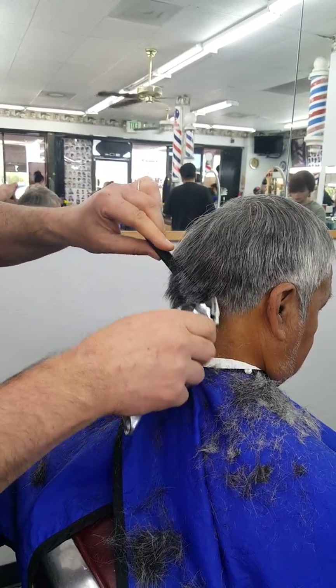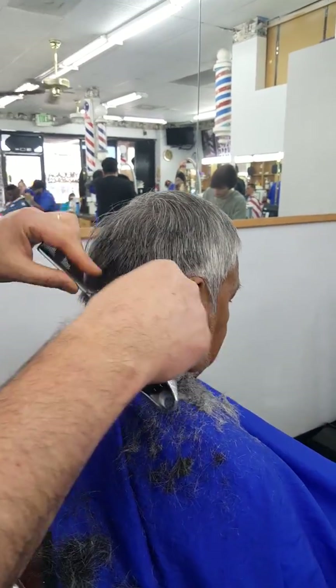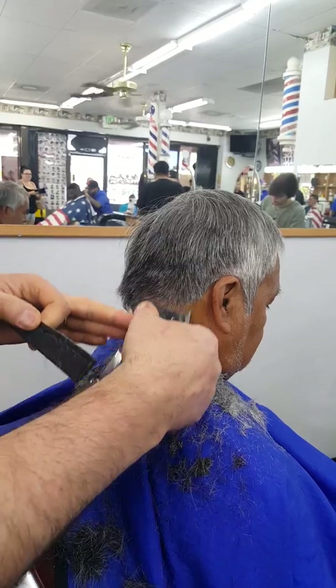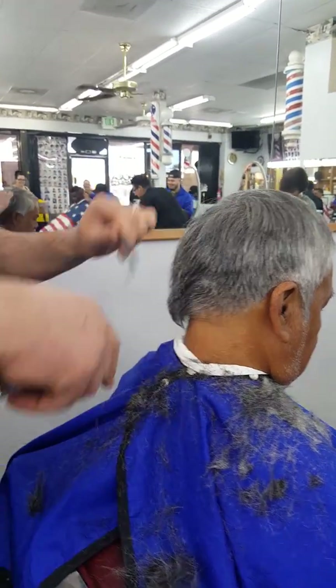Then we need to blend this now, so you close sideways — blend, blend. So taper, again, clean it up a little bit. That's it. Now we move farther again.